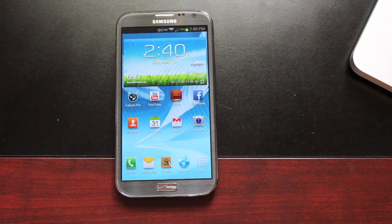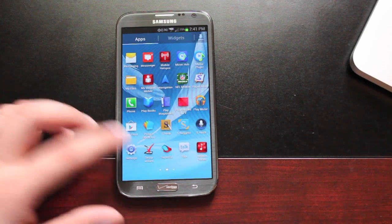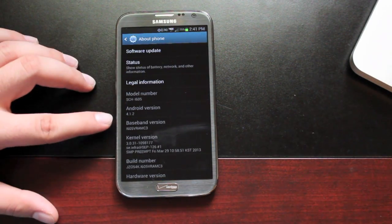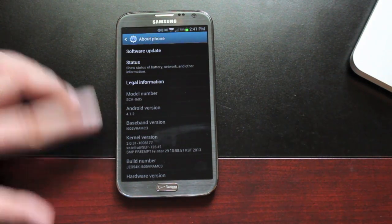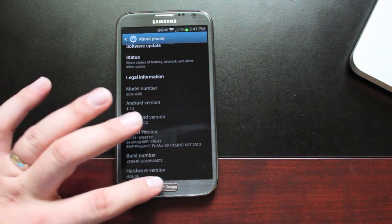So what I'm going to do is show you guys how to install Beanstown stock-rooted VRAMC3. It's very simple, very easy. You'll head to the link in the description, download the ROM, and I'll show you that that's what I'm running. So we'll go to Settings, About Phone, and you'll see that it's 4.1.2 and it's VRAMC3 — built by Beanstown106.